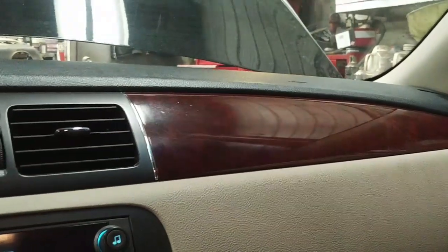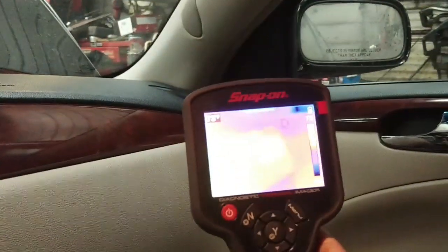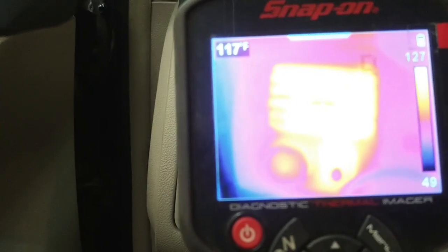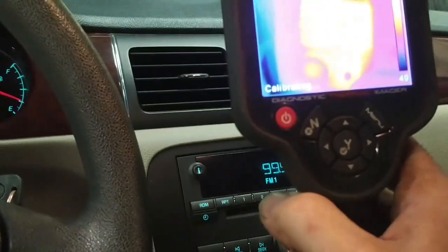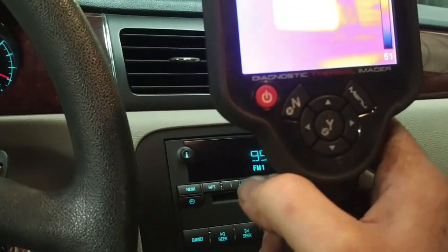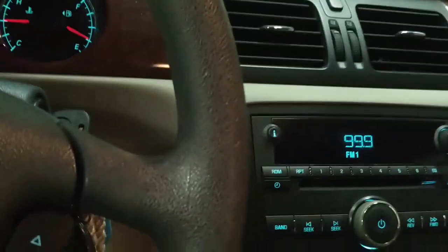That one is a little warmer — 73 on that side — and this one over here is 117. So there is a distinct difference between the passenger side and the driver's side, and we're going to have a look at the heater hoses now.